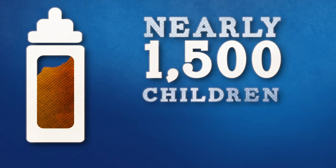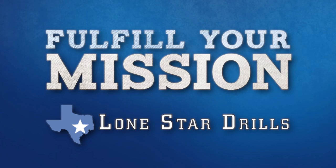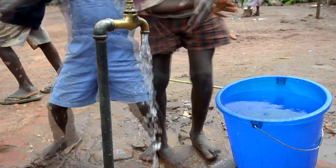Nearly 1,500 children in third world nations die every day from using dirty, tainted water. Fulfill your mission. Lone Star drills down to what matters most, getting pure, clean water to those who need it.